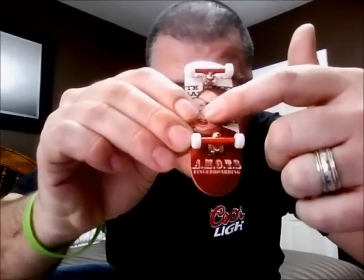He does make graphic decks and non-graphic decks. The graphic decks are 30 euros and the non-graphic decks are 25 euros. The non-graphic decks are a blank bottom ply, but they'll have this logo — Amat's Fingerboarding — right above the bottom truck.